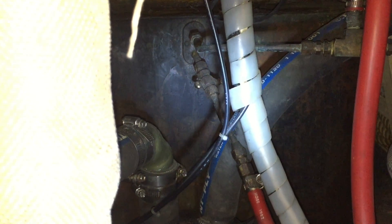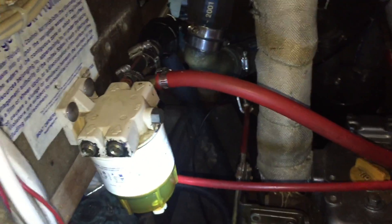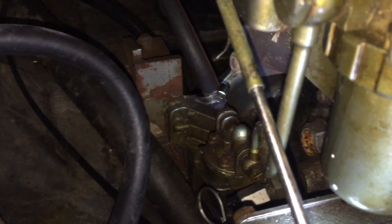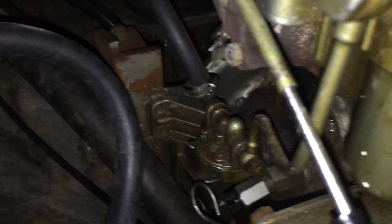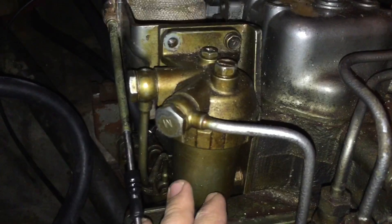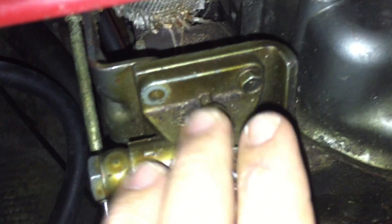The top fitting on the tank is the pressure return and the bottom one is the send. That follows this red hose up to the first filter, which also has a water drain on the bottom because you get moisture in your fuel. From there it goes down to the first pump — this first pump also has a primer lever on it but don't worry about that. Then it comes up this solid line to the second filter, which has a pressure relief screw on it.